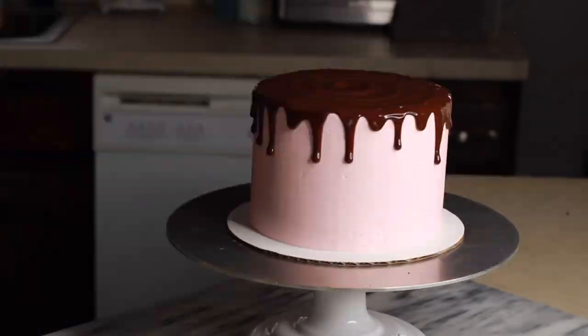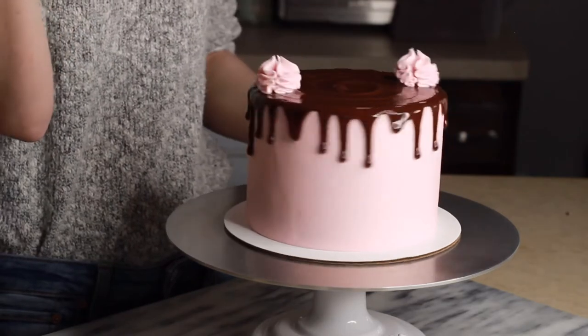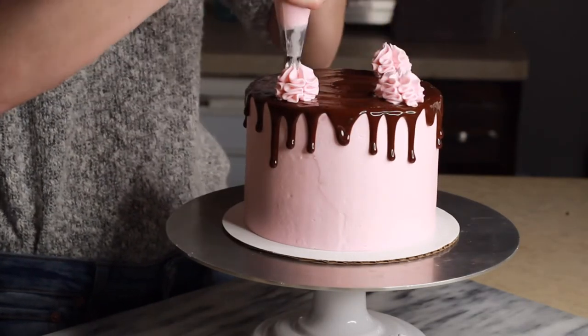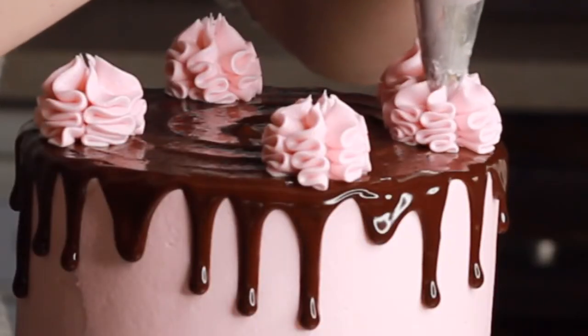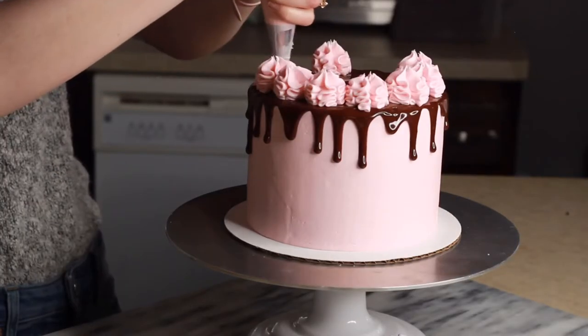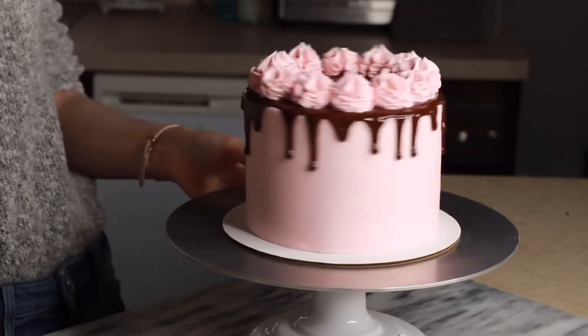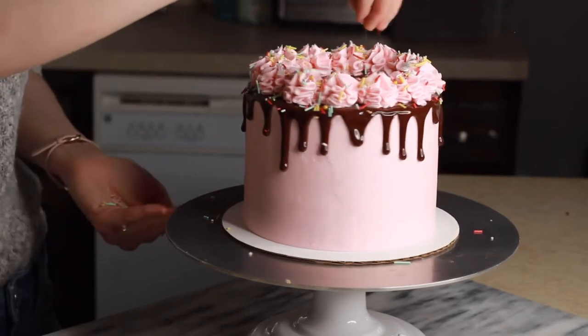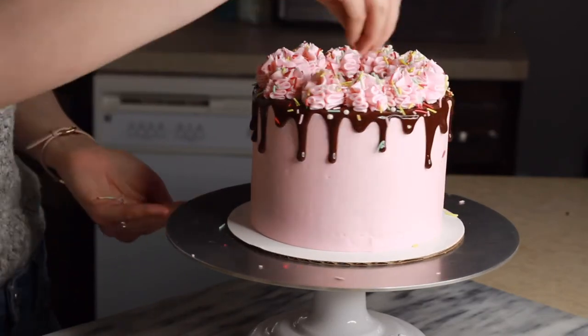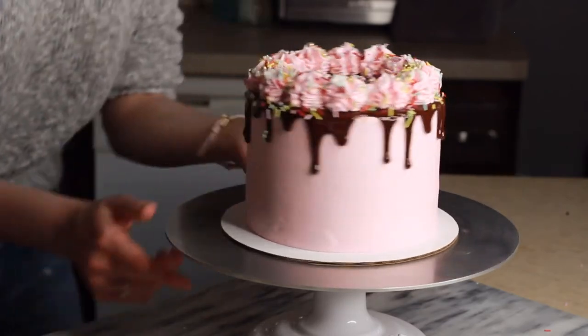Now we're going to pipe on the ruffles on top. A lot of people tend to do a swirling motion with their wrist, but if you notice, I'm barely swirling the bag — I'm just applying firm pressure and slightly shaking my hand as I'm pulling the bag upward. That's what helps give you those beautiful looking ruffles. Now you just have to add your favorite kind of sprinkles and you are all set. Thank you guys so much for watching and stay tuned for more baking how-to videos.